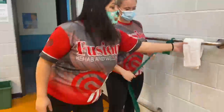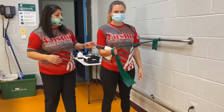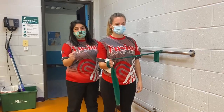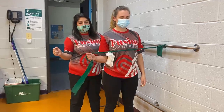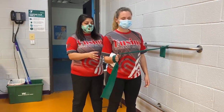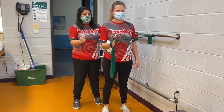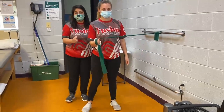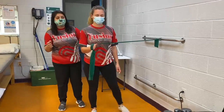Our next exercise is going to involve a TheraBand, and I like to use a towel under the elbow. You're going to start with the shoulder stabilized, pulling outwards into that external rotation. If this one's too difficult, you can add some side steps to it — just hold in external rotation and go ahead and step out two to three steps. Maintain that stability through the shoulder, nice and controlled.